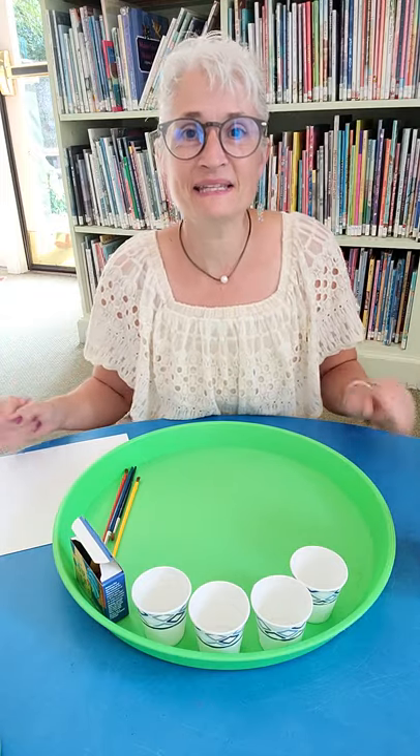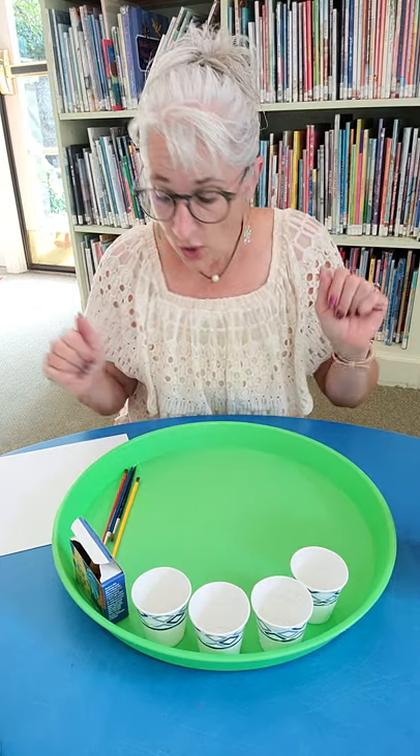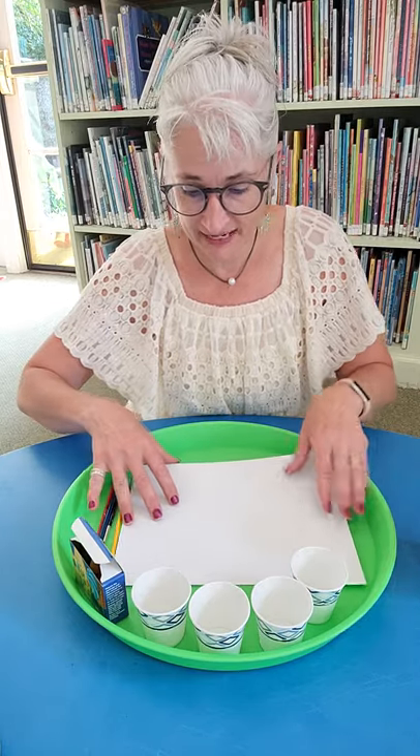Hi everyone! It's Miss Amy from Camden Public Library and today we are going to do a Tinker Tuesday activity. We are going to do some salt painting.